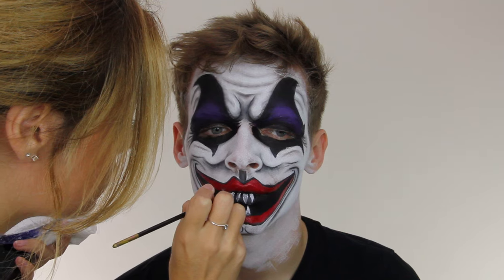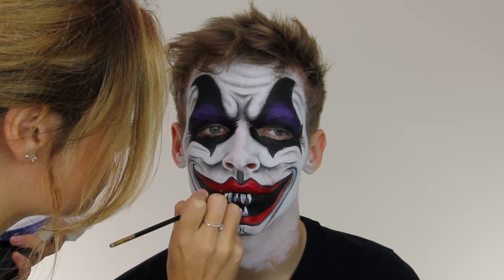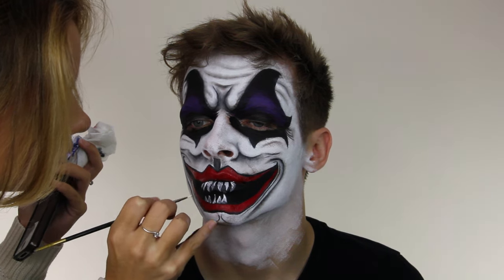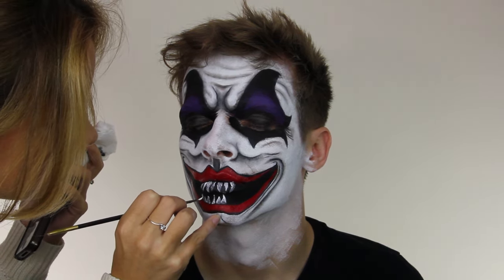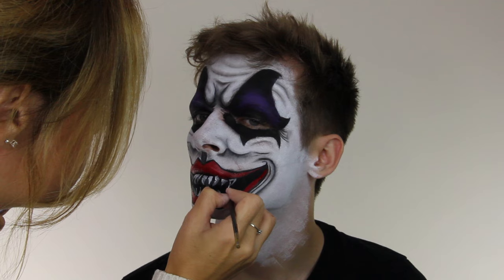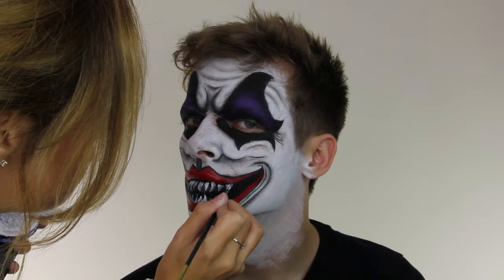Once the teeth were complete, I just had to add the nose, and I bought a wig and a bow tie which we burnt just to make it look a little bit more creepy and scary. You'll also see at the end that Jack has a twin brother who we also made up as a clown, so you'll see the two together. Thanks for watching and Happy Halloween!